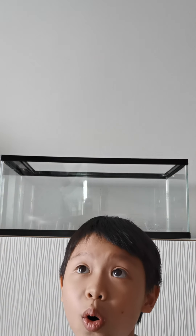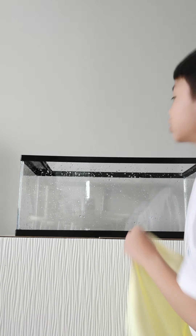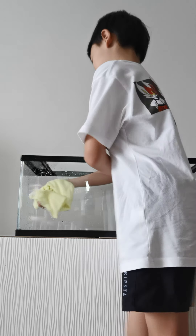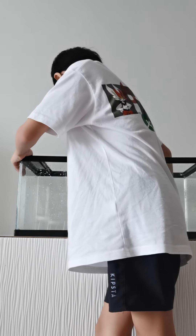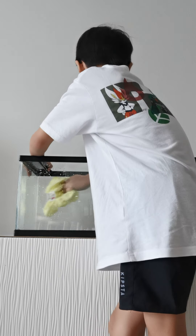We're gonna have to clean the tank before we do the assembling. I got the cloth and there's the tank, so let's just wipe it. Just normal water — the inside and outside both have water so we have to clean every side, even the bottom outside. We'll clean the inside first and then do the outside.